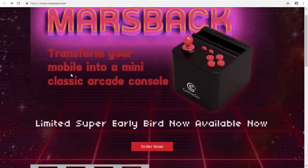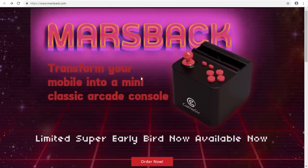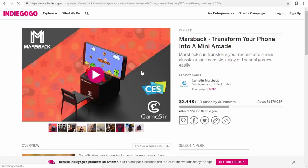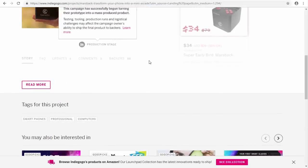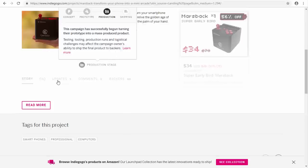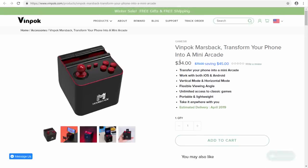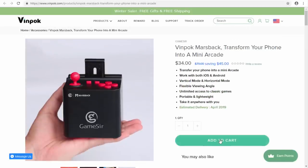Here is the MarsBack website — it tells you a bit more about them, you can see some pictures and read about it. If you'd like to order one, just click the 'Order Now' button, which brings you to their Indiegogo page. You can see how much was raised and you can still put money into it. It should arrive in April. You can pre-order one right now for $34, which is actually saving quite a bit of money.